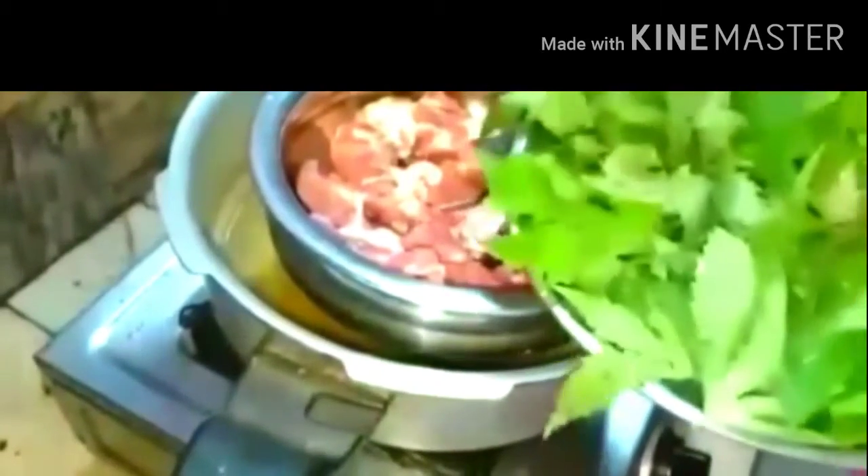Today's recipe is mutton and kongura spinach. I am going to make the recipe of kongura and mutton today.